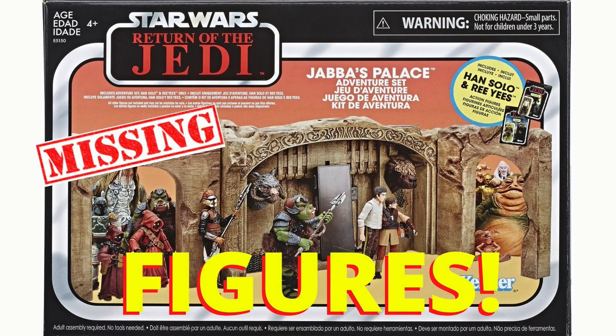So what do you guys think? Let me know who you would like updated and released on a vintage-style card, and let me know if I've missed any obvious characters that we would need for our Jabba's Palace displays. That's all for this video — thanks everyone for watching and we'll see you on the next one.